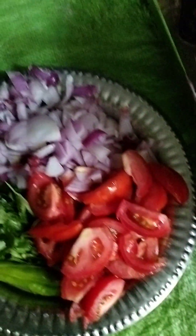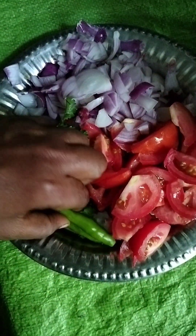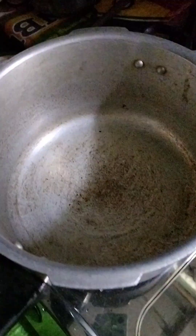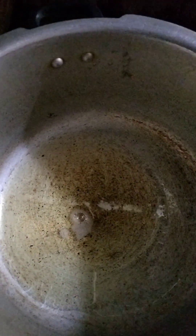Hello everyone. I'm going to cook some vangayas. At the end of the meal, we will cook it.